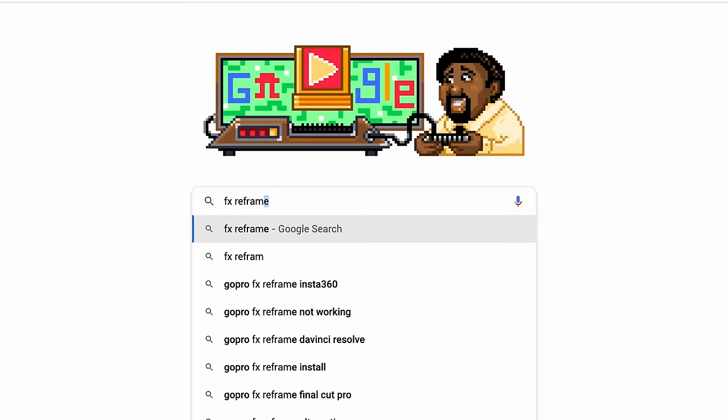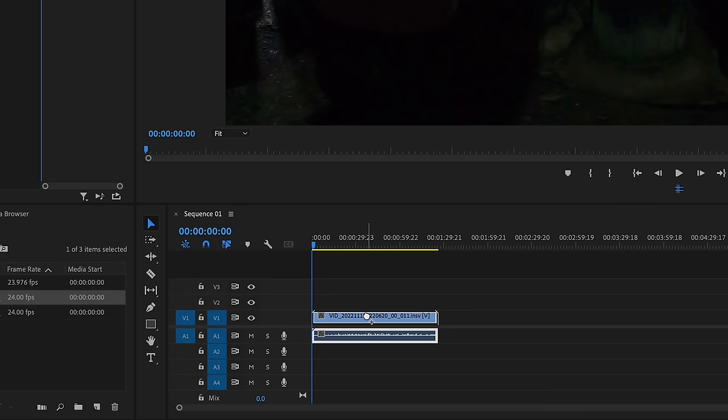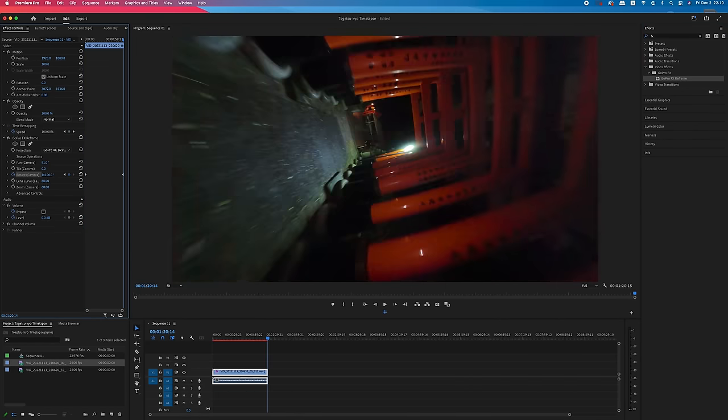You can simply use Insta360 Studio or even the mobile app to reframe the footage. But I know a lot of people end up in Premiere Pro for post edits like adding captions and color grading. So isn't it great if we can do the framing in Premiere Pro? Yes, we can. Search FX Reframe on the internet — you can download the plugin for free. Open up the footage in Premiere Pro, type FX Reframe in the effect box, drop it on the footage and you get pretty much the same function as Insta360 Studio. Add keyframes inside the effect control panel and here is the result. The playback on Premiere Pro can be heavy, so if you have a problem with that, you can decrease the playback resolution or simply use Insta360 Studio.